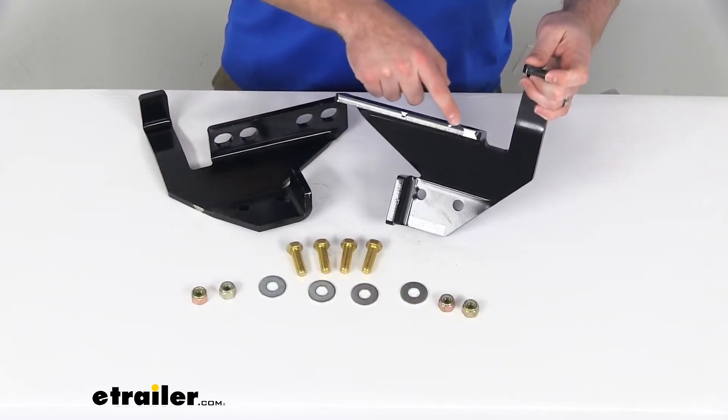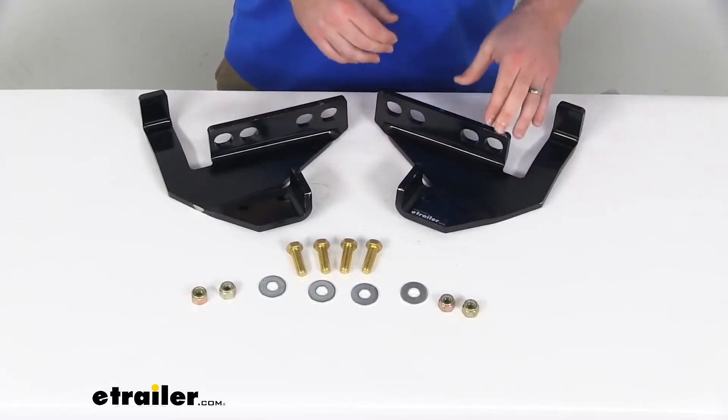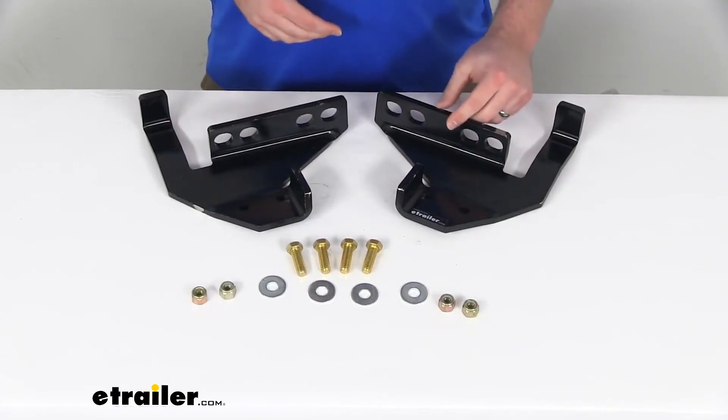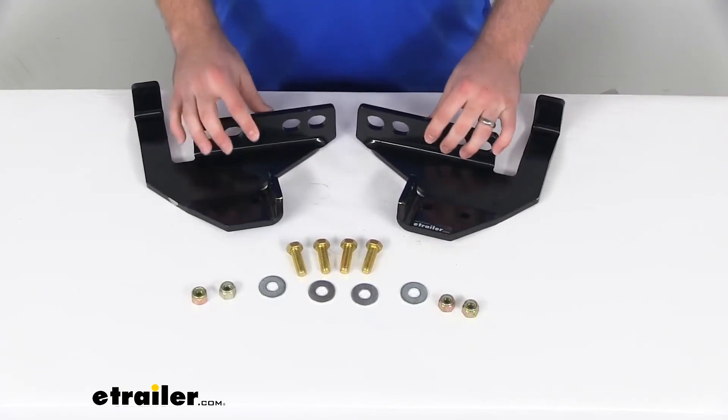You can see this set, even just in shipping, some of that black powder coat has begun to chip off, so I wouldn't stake my life on that holding up. But it's very easy to repair with just some regular paint or something to protect that metal to make sure it will hold up for a while.